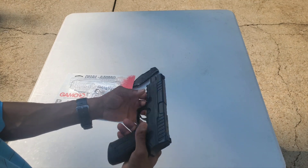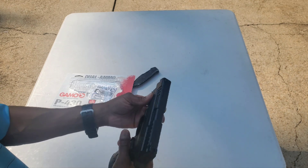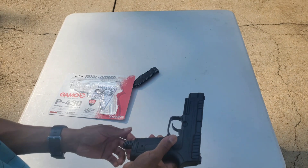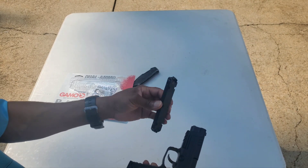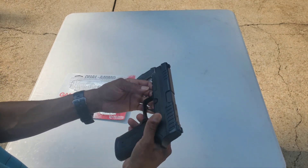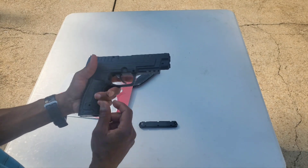First thoughts: cheap plastic, non-adjustable sights, no white on the front sight — got to take care of that. The magazine does drop free; it's a stick mag, eight rounds at each end. Cross bolt safety.